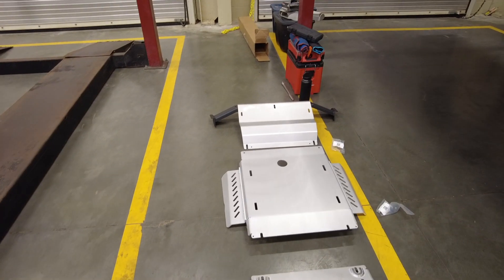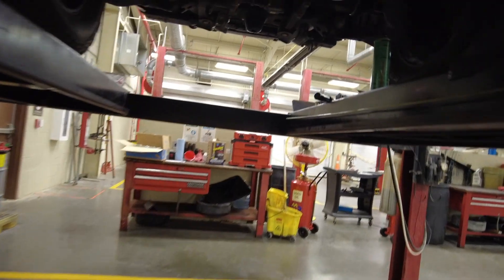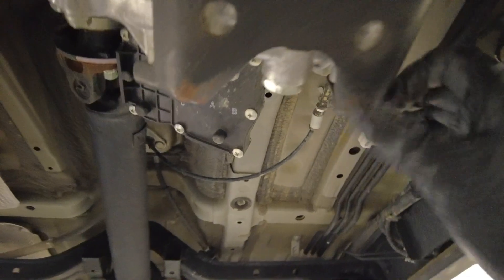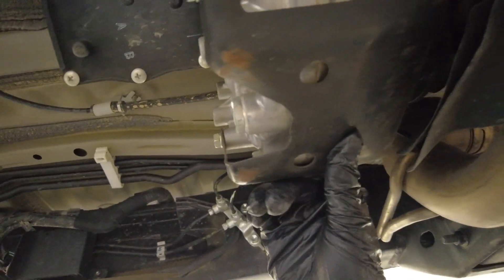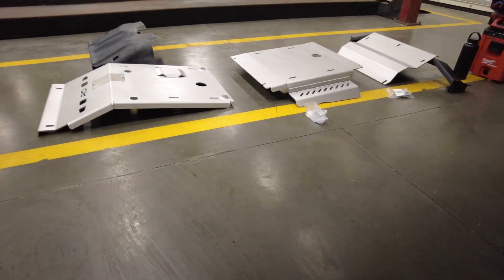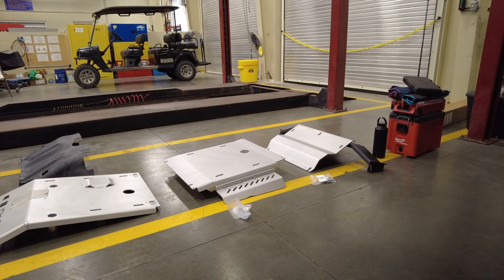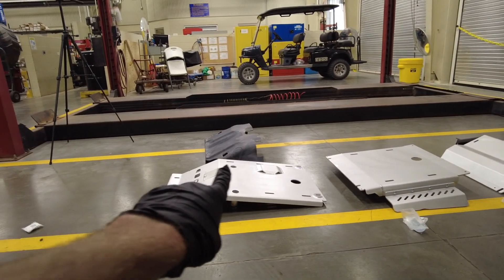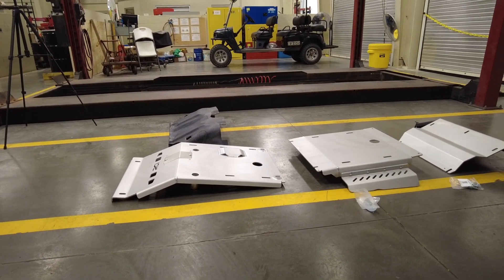I didn't even have a transmission skid plate or a transfer case skid plate to take off, but you can really see how vulnerable that transfer case is — it's literally just sticking out there ready to get whacked. As you can see, I was playing a little too close with the transfer case and got a scratch here and here on this tiny little paper-thin skid plate. It's really time to upgrade. Skid plates aren't the most glamorous thing, but they're definitely a very nice insurance — especially before going off-road.